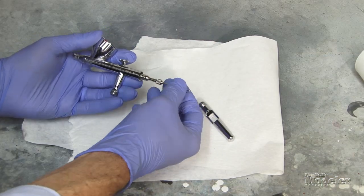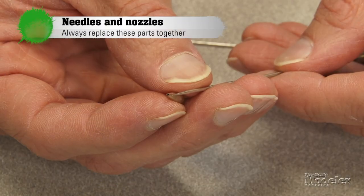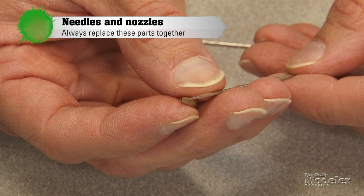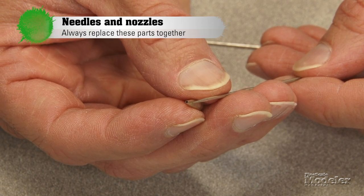The most critical part of any airbrush, no matter what kind it is, is the needle and nozzle. These are the real operating points of the brush and they have to match exactly. Many manufacturers will give you options to replace them with different sizes, and it's important to change both the needle and the nozzle when you do that, because they have to match exactly for paint flow to be perfect.